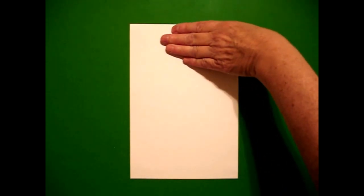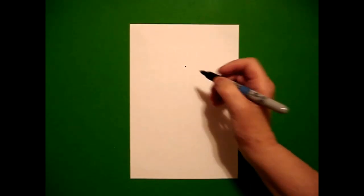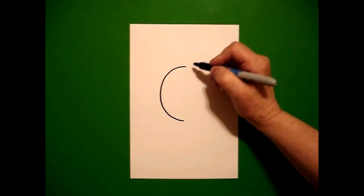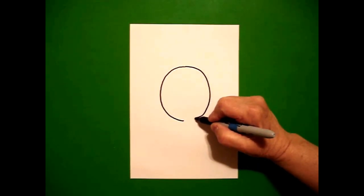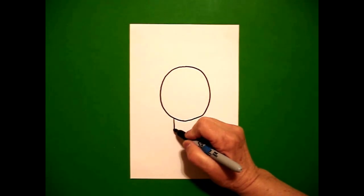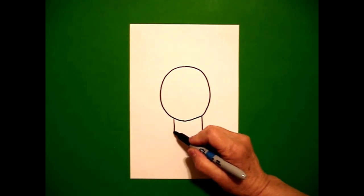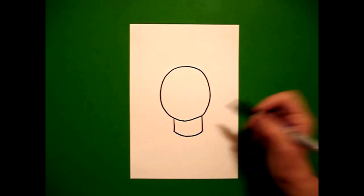I'm going to take four fingers from the top, in the center, and put a dot. From that dot, I'm going to draw a curved line down on the left, go back to the dot, curved line down on the right, connect. At the bottom, on the left, I draw a straight line down on the left and a straight line down on the right. I come back to the left and I draw a slightly curved line over, connect.